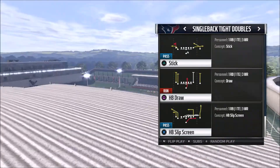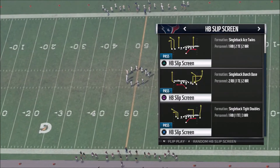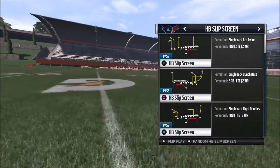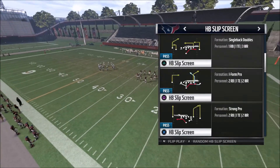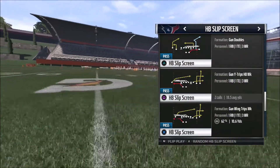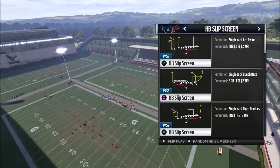The next play we're going to take a look at is the halfback slip screen. When it comes to slip screens, I always look for something that catches my attention — specifically, slip screens that have a fast man read, meaning a fast cut. The halfback slip screen out of the single back ace twins is not a very good slip screen, and neither is the one out of the single back bunch base. The only slip screens I like are those with a fast read. The single back doubles actually has a quick little out, and I've also got a quick out out of the gun ace pair flex. The halfback slip screen out of gun doubles has a nice little out, and so does the slip screen out of the gun tight. The single back tight doubles actually has that fast out in its formation.